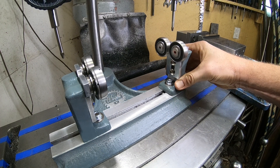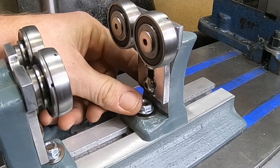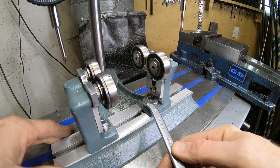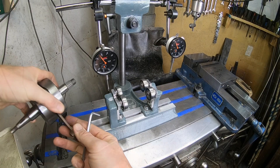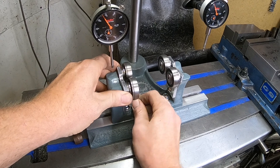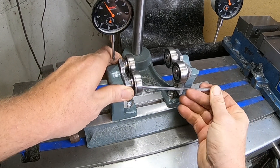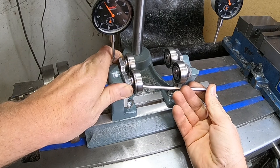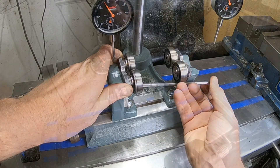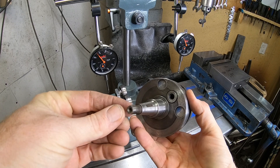Speaking of the next project, we're actually going to be building something for the Clausing lathe that's going to involve casting and cutting gears — it's going to be pretty interesting. Check that one out, I'm going to put that in the links up above, and I know you're going to love that one because it's going to be even better than this one.